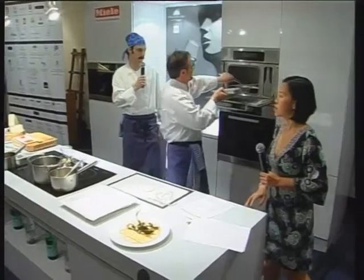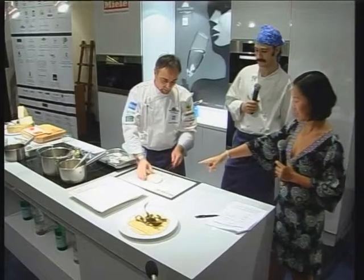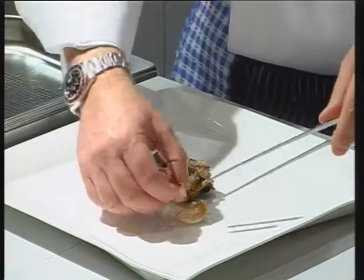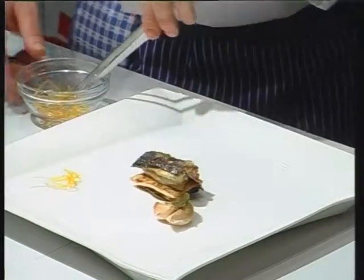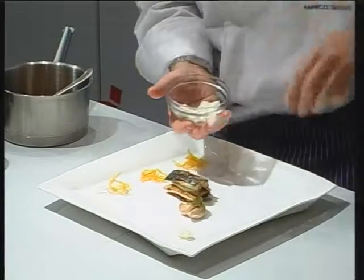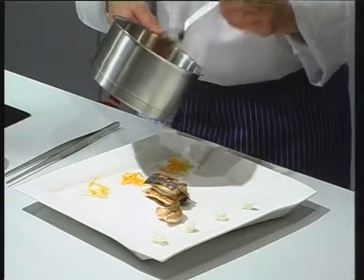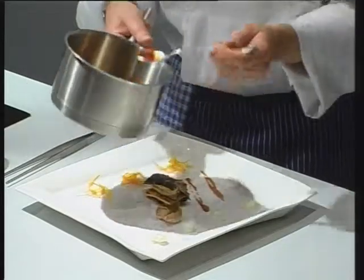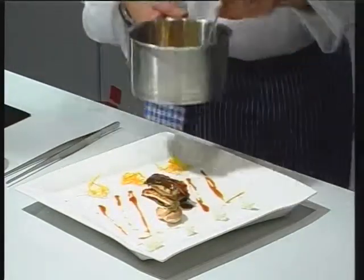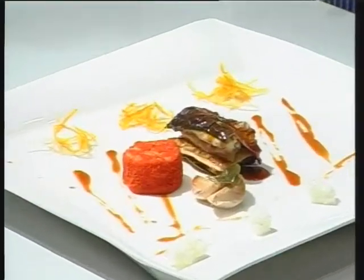We take it out from the oven and out of the vacuum bag. This is the lemon, lime, and orange zest. We recommend to eat it after the yeast because it makes the mouth very clean. Here we have our potatoes with red pepper.